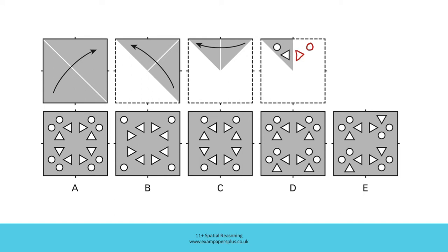When we use a vertical fold line as a mirror or reflection line, we flip the shape from left to right, or right to left. So the triangle pointing towards the left here is pointing towards the right here.